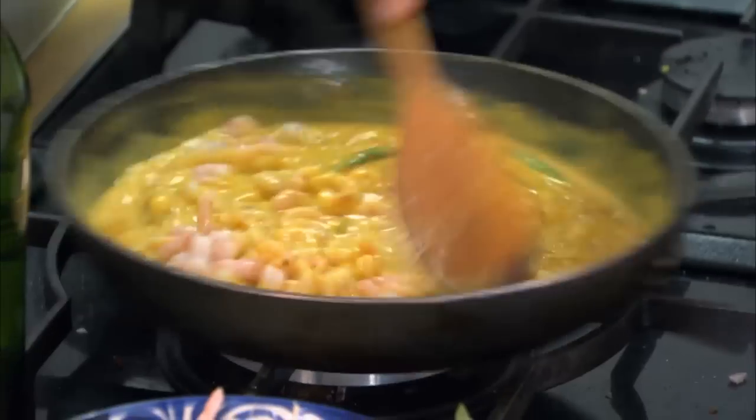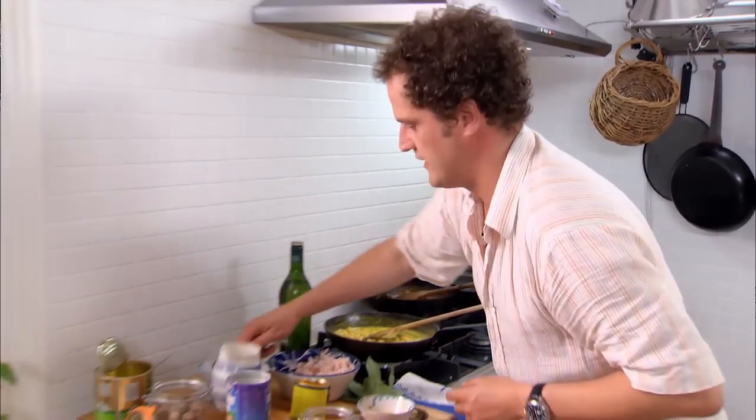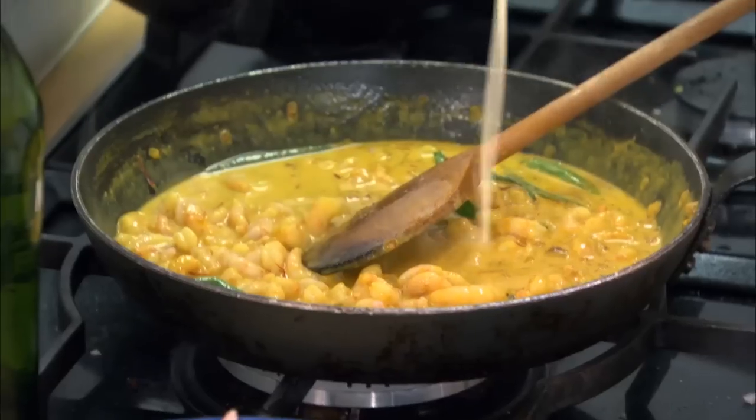They're cooked already, so you don't really want to leave them bubbling away and overcook them. And then lastly, a good splash of double cream.